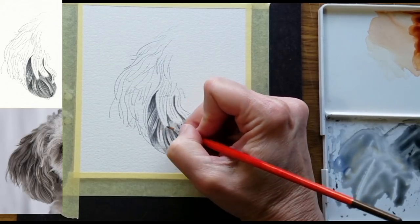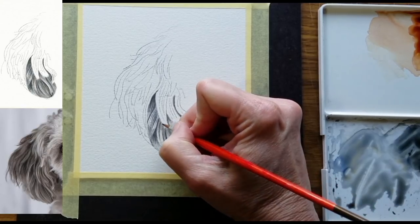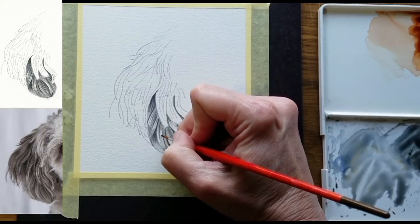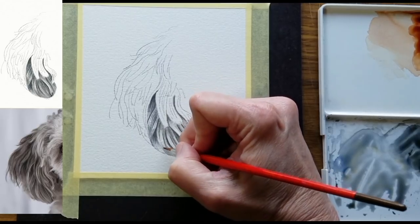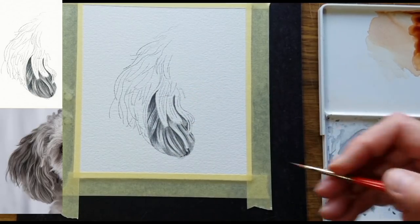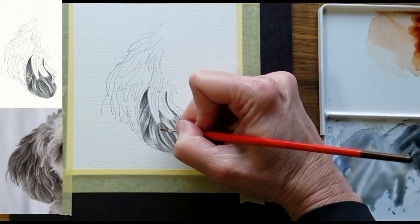I'll move into this shape next and what I'm going to do is curve these hairs to follow the contour of the shape. We don't need a lot of hairs in here. I'm using a very light touch and the consistency of thin milk. That's about it for that shape — I'll move up to this shape.